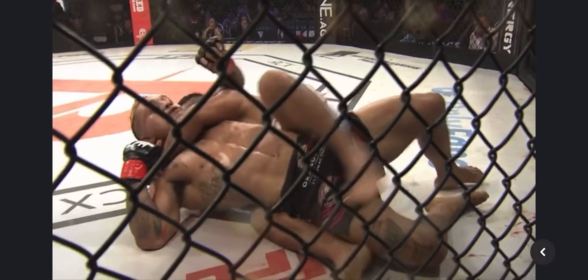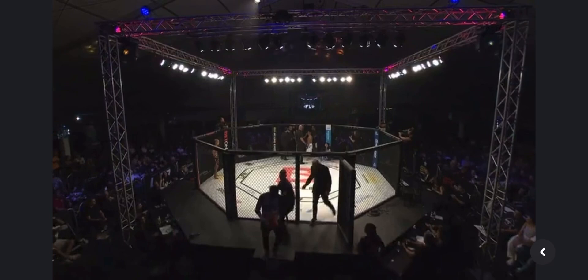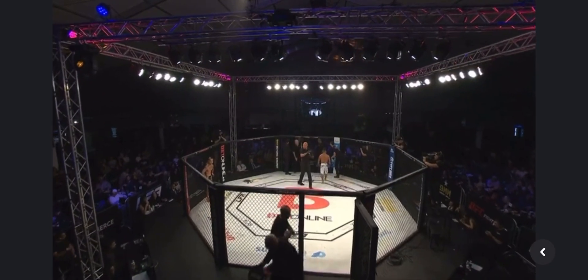Was he getting those right positions? Yeah, right here he did a great job of transitioning from the back to the head and arm choke. All he needed to do was get his hips all the way to the mat. You want to get your hips down, you want to get flat — that puts the most pressure. Yeah, very close first round.